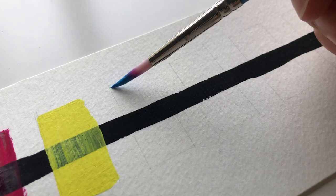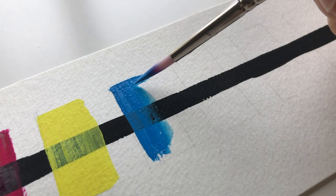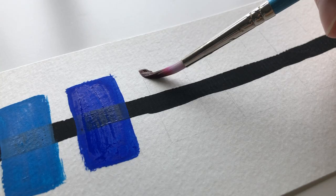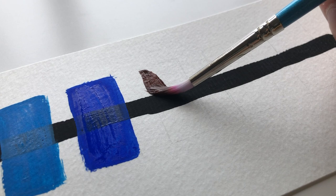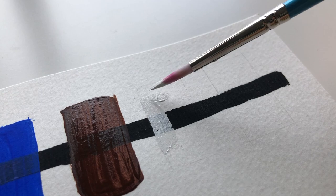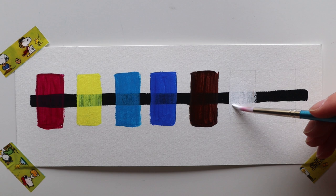I chose to try Holbein acrylic gouache for a few reasons. Firstly, there were a lot of positive reviews online, so I was quite sure I'd have a positive experience. Secondly, they were available in my local art store, which was really convenient — and if you're from Melbourne I'll leave a link below to which store I bought it from, since it's not always easy to source art supplies here in Australia. Thirdly, these are artist quality paints. When deciding how many colors to buy, I limited myself mostly to the primaries, because that forces me to practice color mixing and study color theory more.